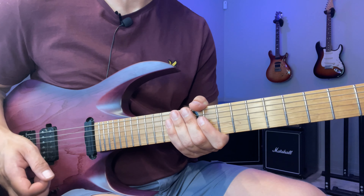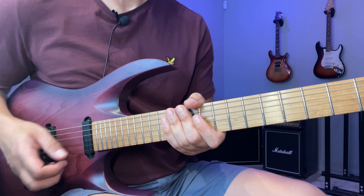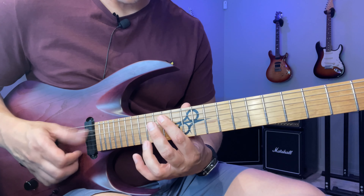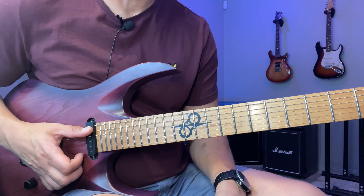Hey, Don here. In this lesson I'm going to go through that lick you just heard. It's a lick in B minor pentatonic. We actually have the Dorian notes as well — the natural sixth of the key — but other than that it's purely B minor pentatonic.